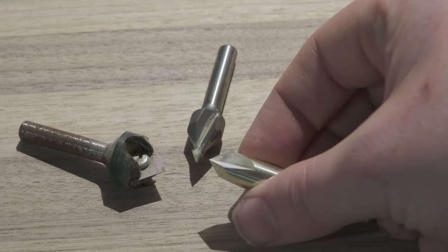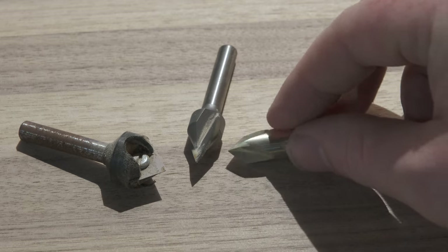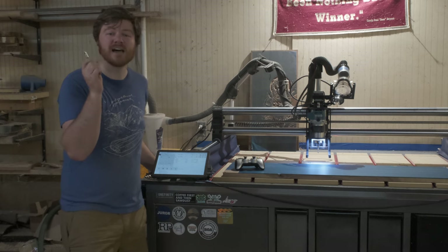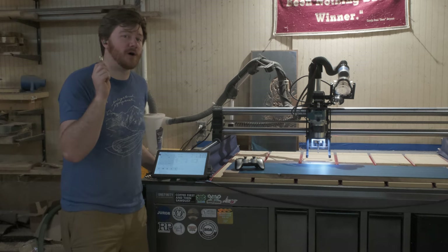As you can see, the other V-bits that I have are just straight-knifed. This one is kind of leaned over a little bit. I don't know what that does, I don't care what it does — I just want to know if it works.